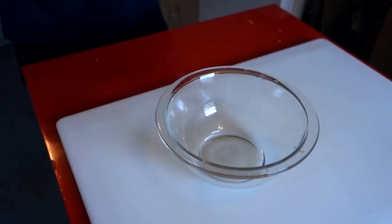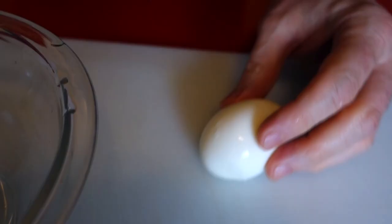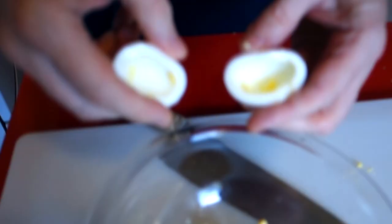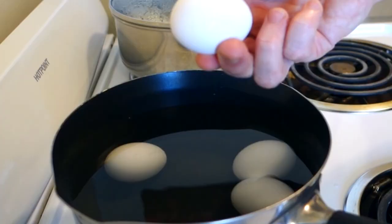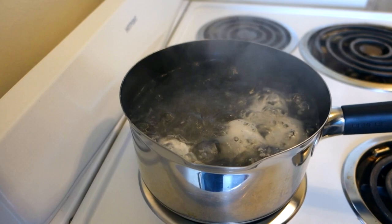Now let's make a sauce — more like a dressing. We've got some eggs; I'm gonna use four boiled eggs, use as many as you like. We're gonna take our yolks out of the eggs and use that as part of the sauce. Look how beautiful that is — nice yellow yolks. To get these perfect yellow yolks, just get a pot of cold water, put your eggs in there, let it come up to a boil, then turn the heat off and let them sit for about 10 to 12 minutes, 12 minutes tops.